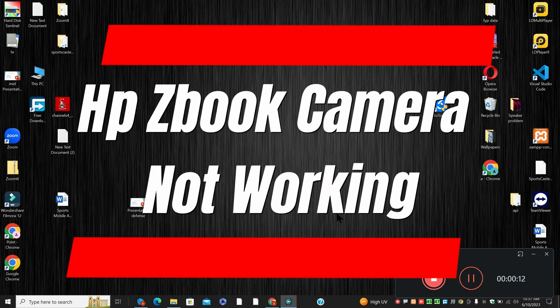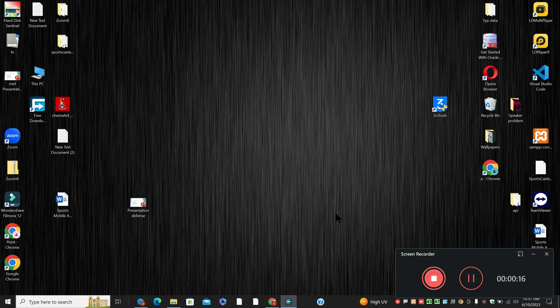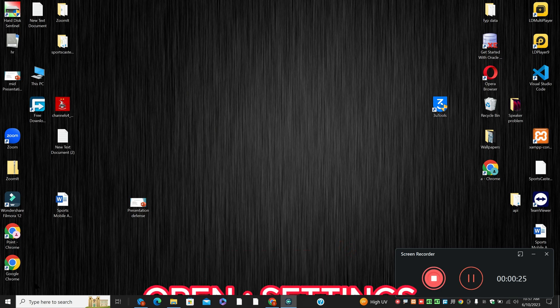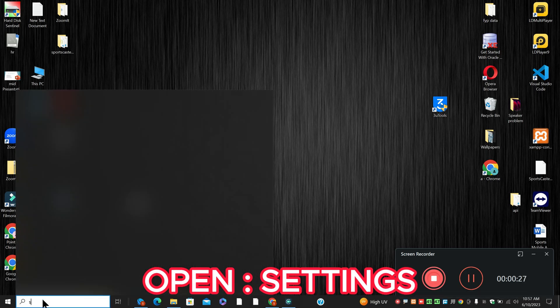Welcome back. In this video I will show you HP ZBook camera not working — if you are facing the camera problem in HP ZBook, I will show you how you can resolve it. Before I jump to the video, if you are new here don't forget to subscribe and press the bell icon. Now let's watch the complete video, follow all the steps and you will learn it.